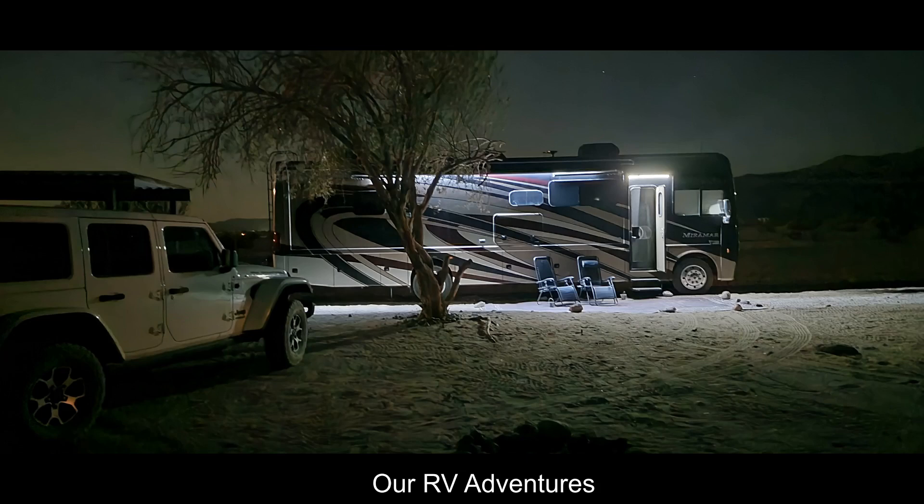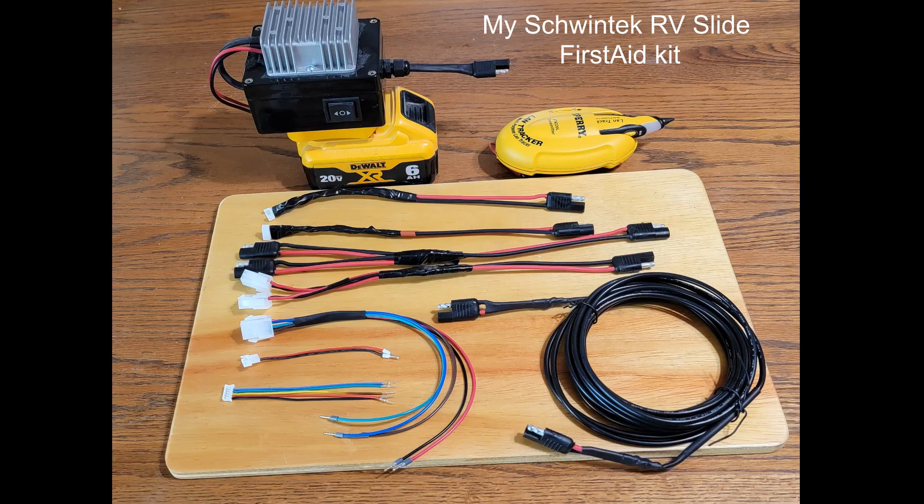Hi, this is Eric and this is another DIY RV adventure. This is my Schwentech RV slide first aid kit.